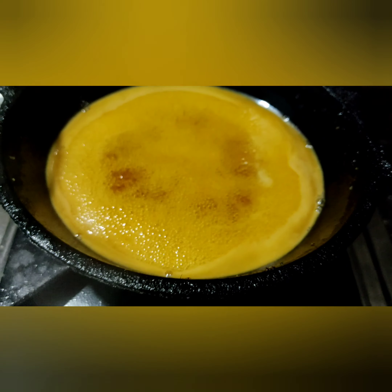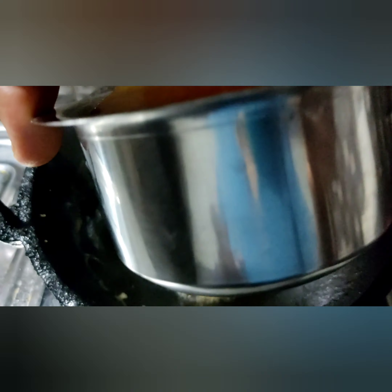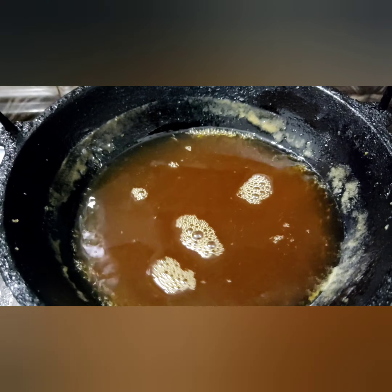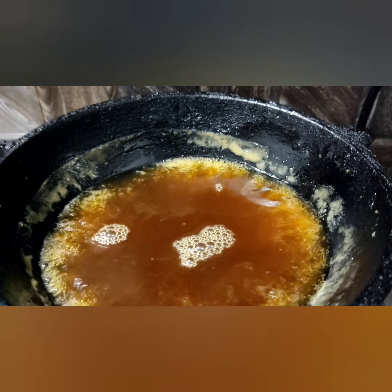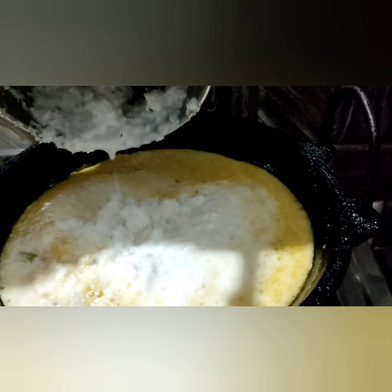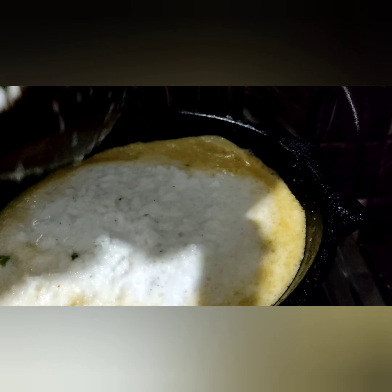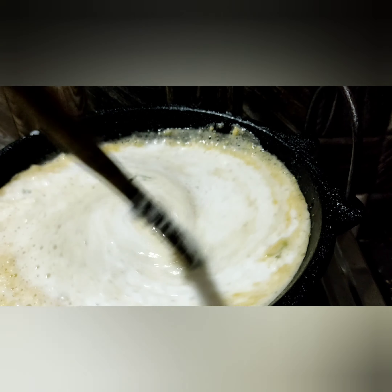Make sure we melt the mixture. The mixture will be fine. We will crush the rice. We have to cook for 3 items.